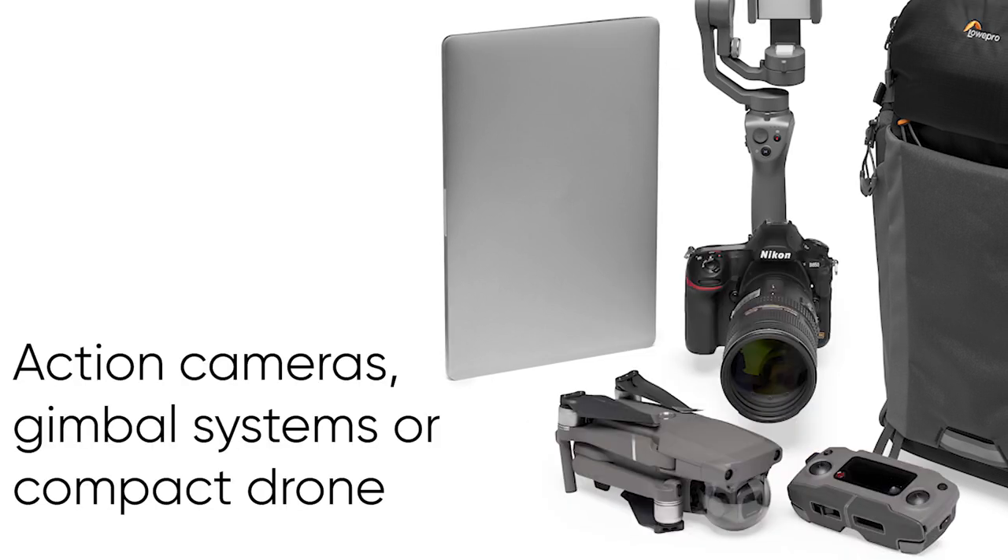Or you can mix up your kit — carry action cameras, carry gimbal rigs, even carry a compact drone.